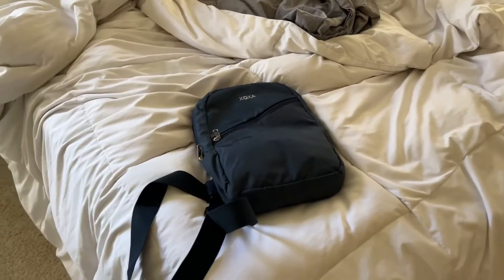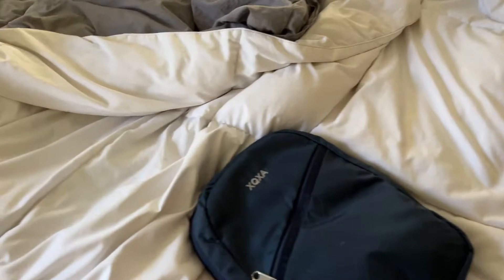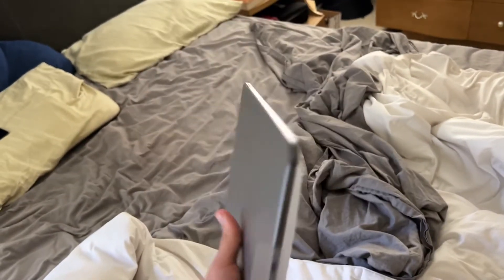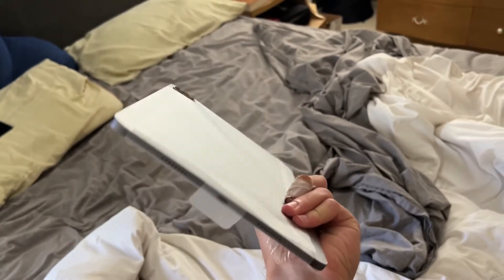Just went to the Apple Store, told them I was friends with Tim Cook, so they hooked me up. Anyways, we're back from the Apple Store — here it is, brand new. Thanks, Tim.